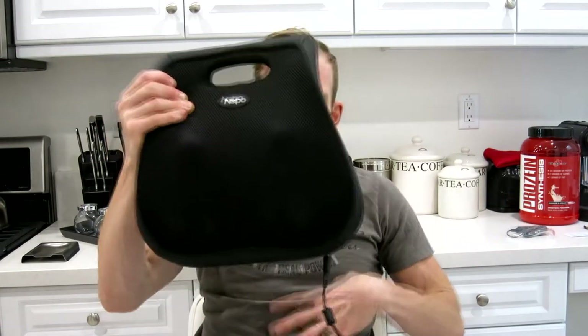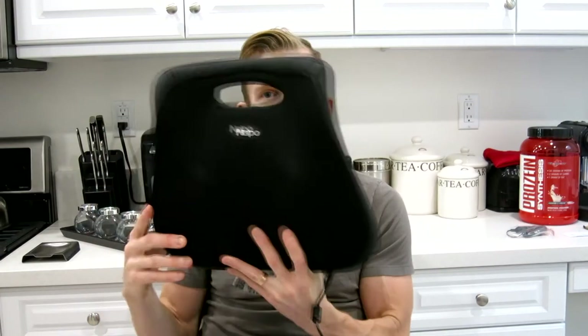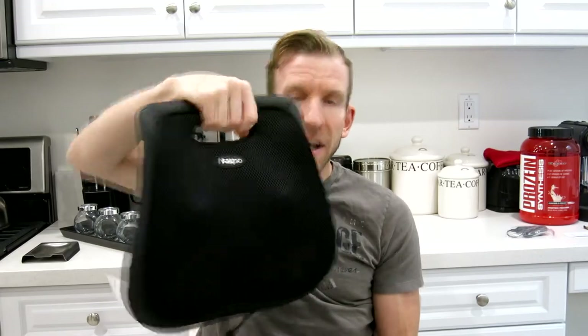What's super sweet about this is it's pretty small and very compact. You can grab it, bring it to your car with you, and again, guys — lower lumbar support right there.